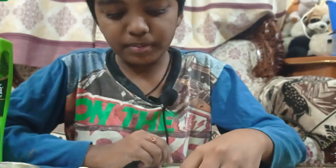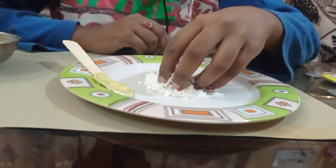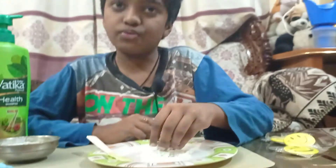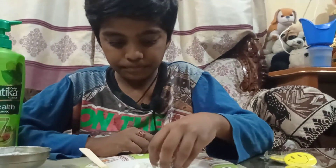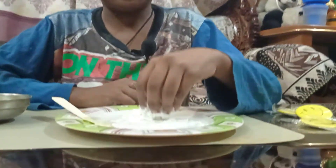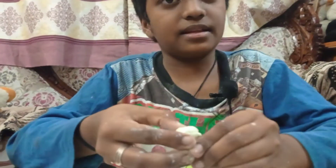Now I am going to mix it well till it gets a clay texture. It might take a little bit of time, but this clay is very awesome to play with. After you mix, you will get a clay like this.